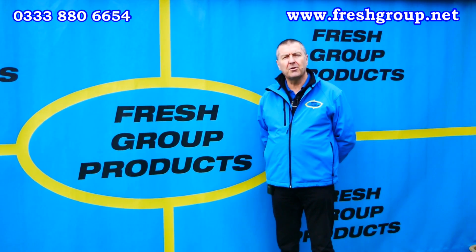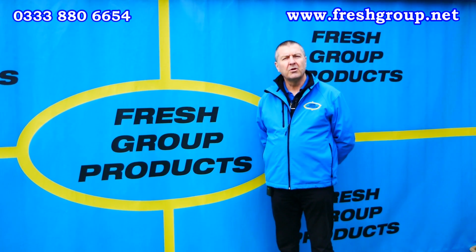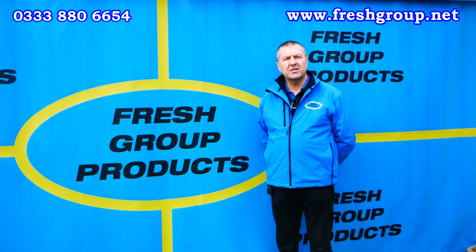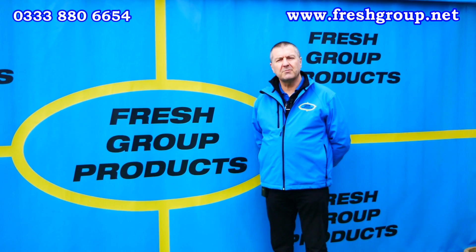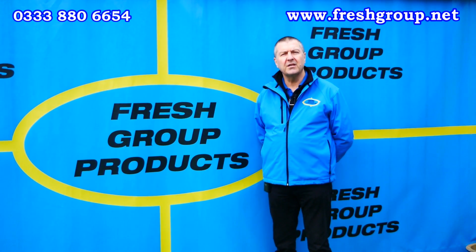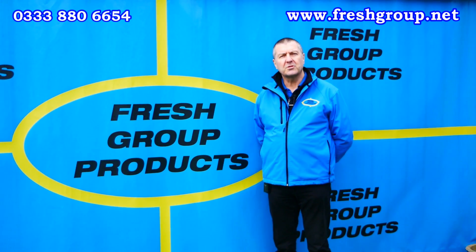For more information on this video, either give the office a call or visit the website — links below. My name is Keith Douglas from Fresh Group Products Limited and our main contact number is 0333 880 6654.